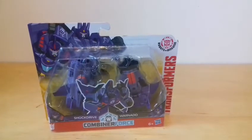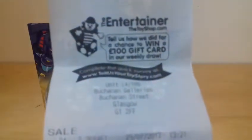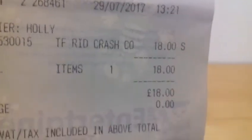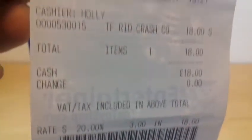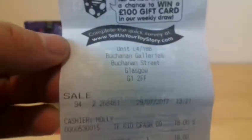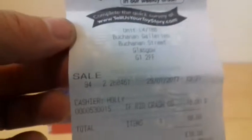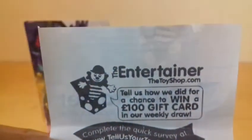One other thing I forgot - where I got them from. I got them from The Entertainer, and they're about £18. Whatever store or online retail you get them from, you'll probably find them cheaper. But that's what I paid and that's where I found them.